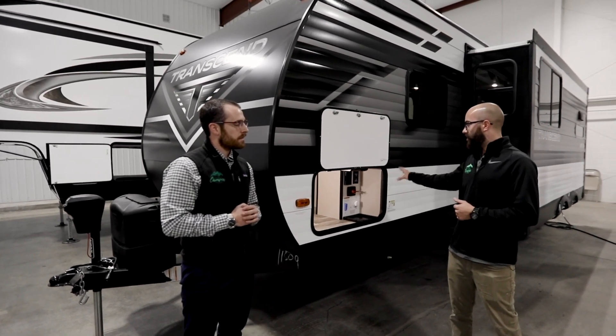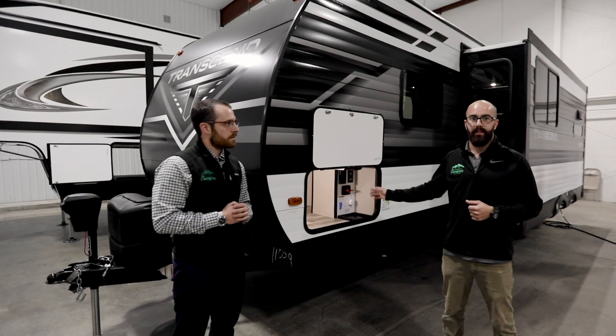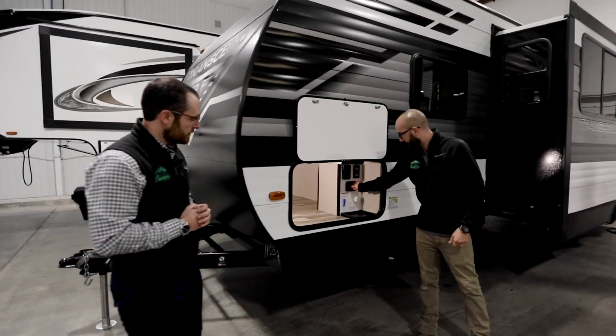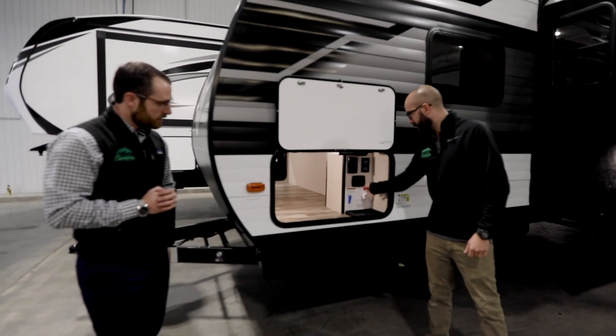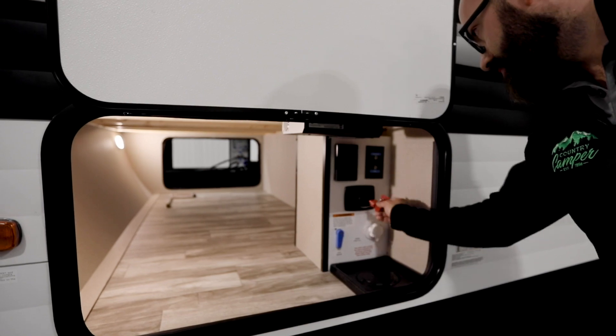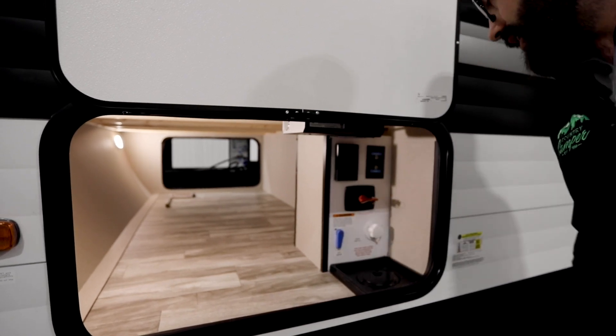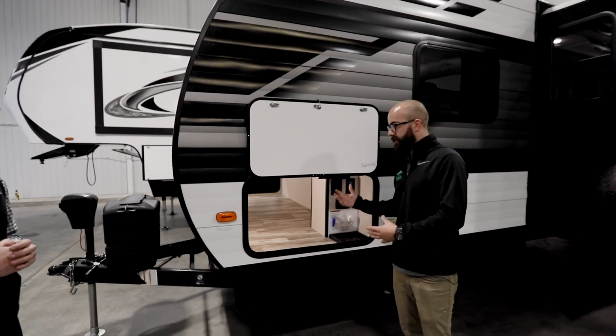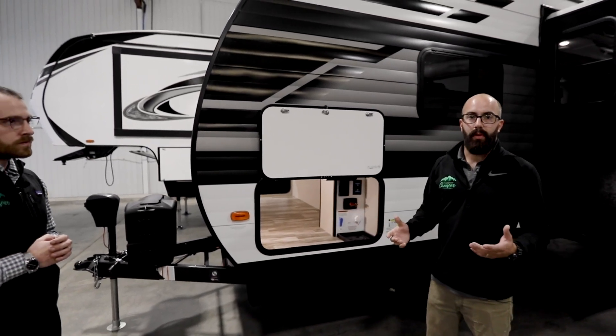With Grand Design travel trailers, the battery disconnect is going to be inside the front compartment where the wet bay is. To disconnect, you turn the key and pull it out — when the key's out and dangling like that, you know your system's disconnected. To turn it back on, push it in and turn it to the right. If you can't pull the key out, you know your system's live and you're feeding off your battery.